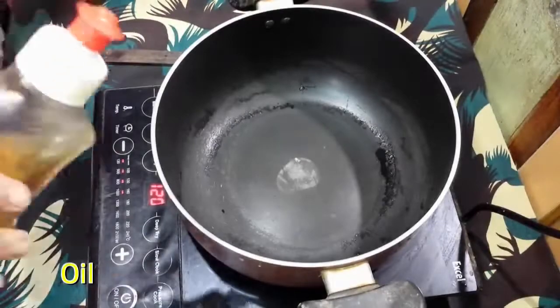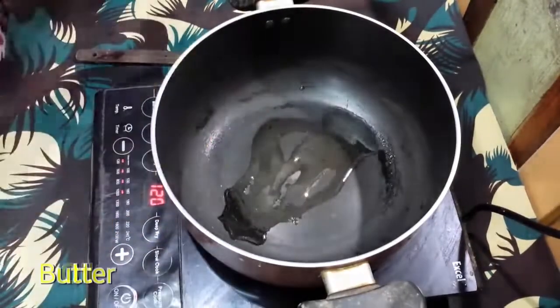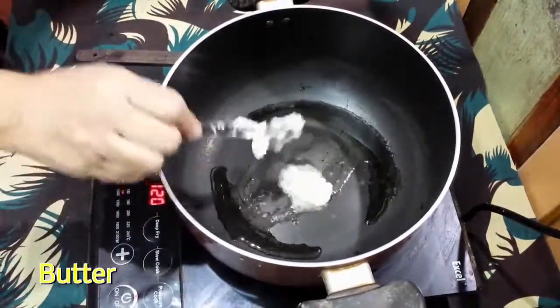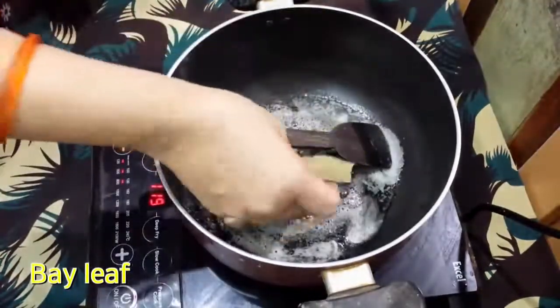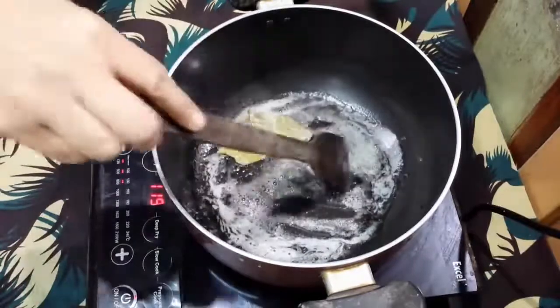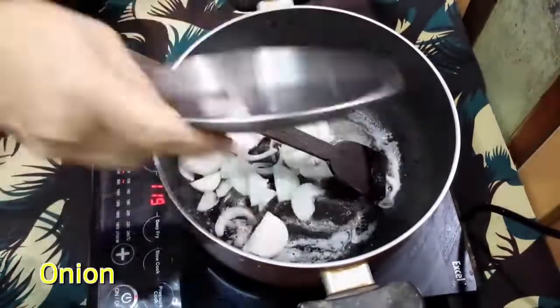Heat a pan. Add oil 2 spoon, butter 1 spoon, bay leaf 1, and onion 1.